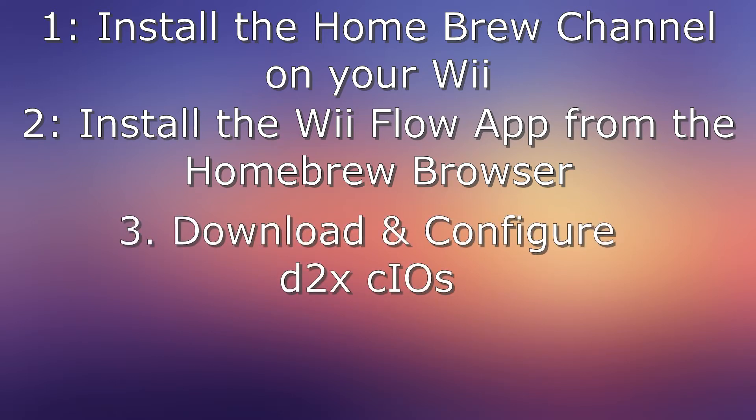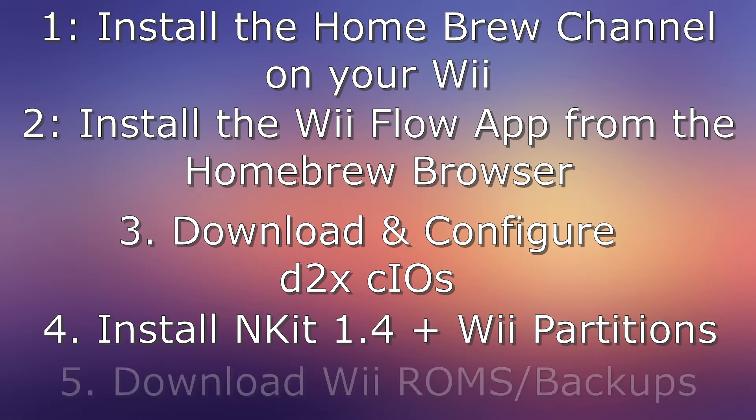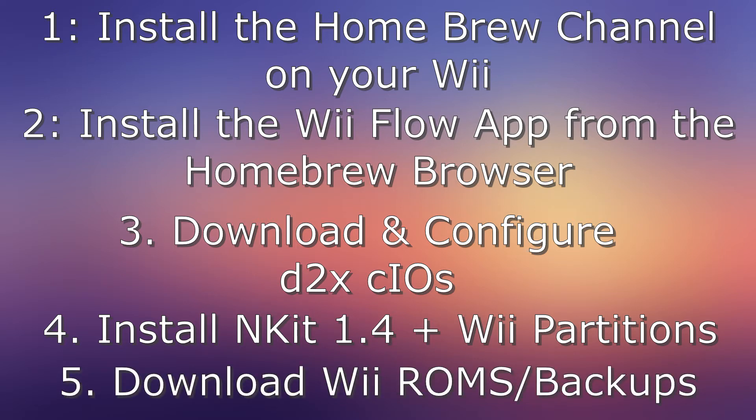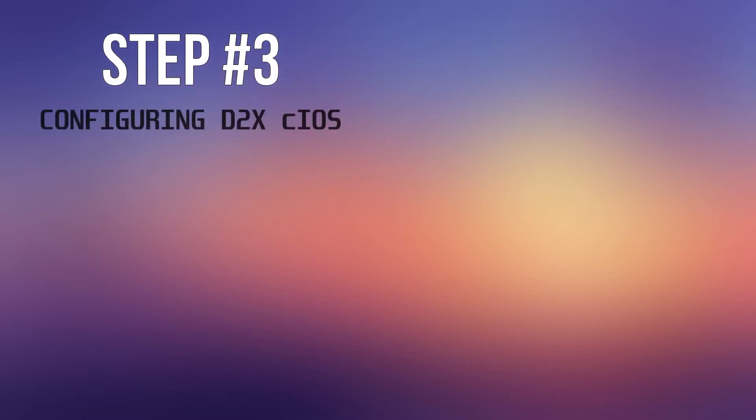Number three: we're going to download and configure the CIOS. This is a critical component — look in the link in the description below; it'll tell you how to do that. The last step is we're going to install the NKIT 1.4 application in all of its Wii partitions, and then you also have to find the Wii ROMs or backups. I'm not going to tell you exactly where to look, but I would recommend that you start with Reddit. Now, I want to circle back to step number three because I said that is the most critical component — nothing will work if this is not set up correctly.